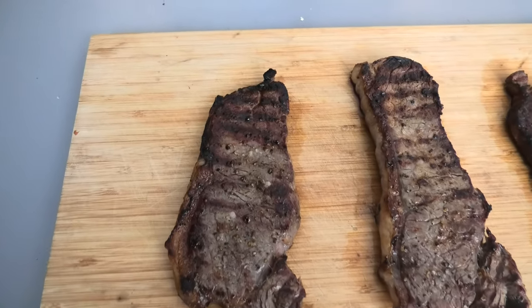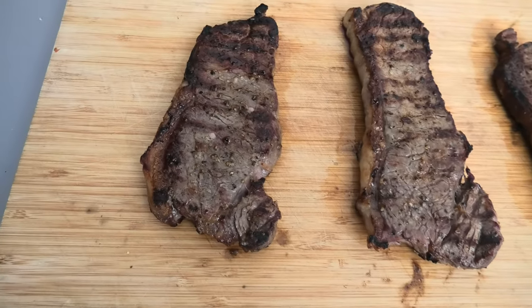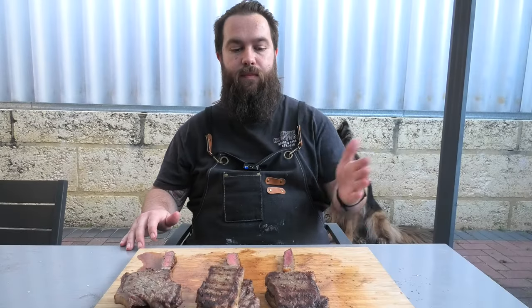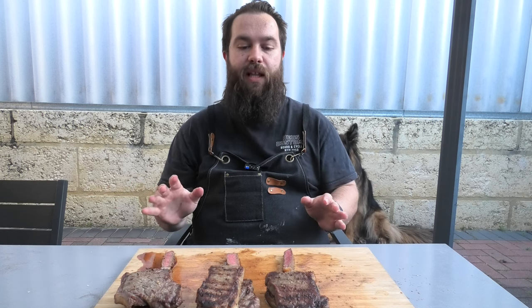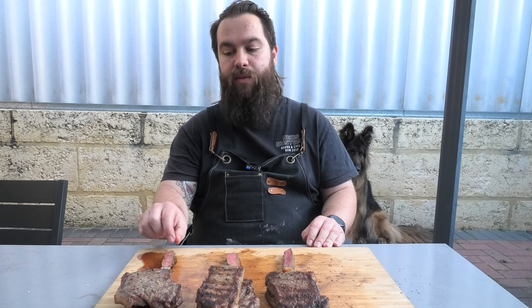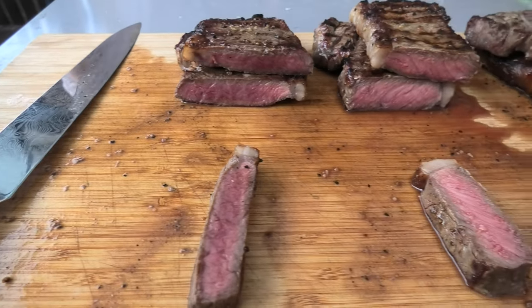Just from a quick look before the blind taste test, they all look pretty similar in terms of the cook. None of them are A-plus cooks, none of them have fabulous grill or sear marks, but overall fairly consistent. After slicing them up — on my left the frozen, on my right the normal — it's immediately apparent they're all cooked slightly different. The frozen I'd say is borderline rare, while the normal steak is medium rare with more cook on either side. All of them look juicy with nice fat rendering and an okay crust.